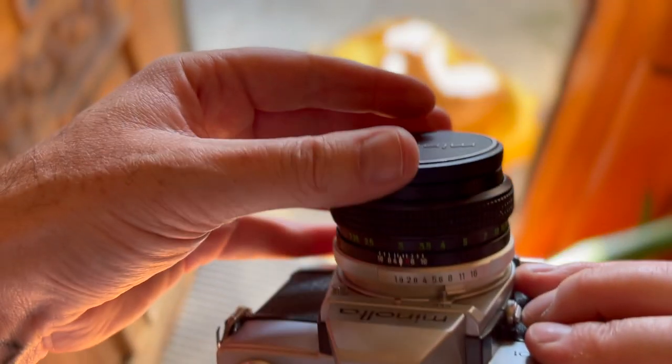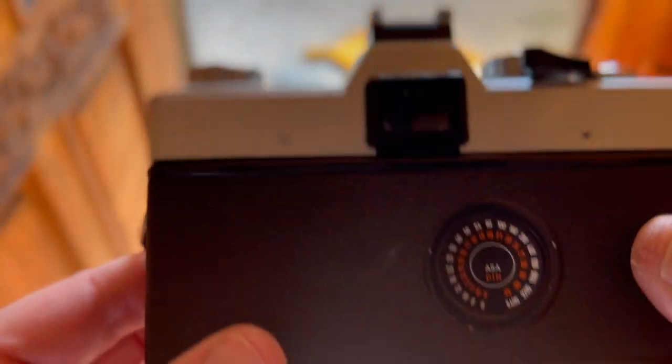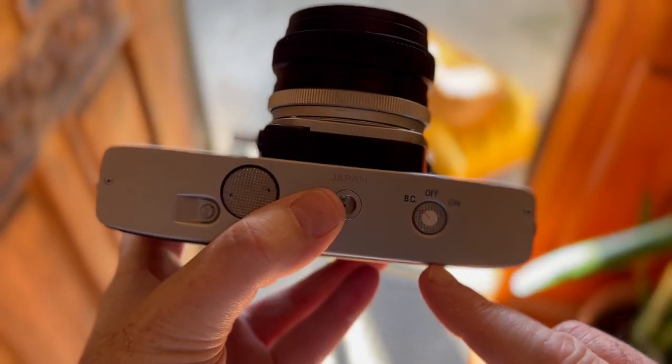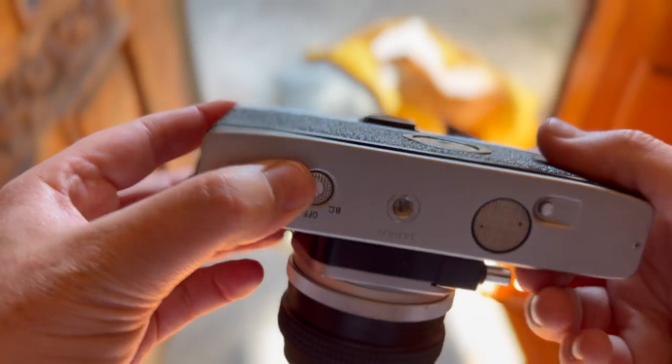So why this then? Why this camera now? Why the Minolta? It's mechanical. I want to get back to things, get back to old school. I want to feel what it's like to shoot film again. I don't care if images are underexposed or overexposed — I just want to shoot today, feel the 35, feel the mechanical vibes.